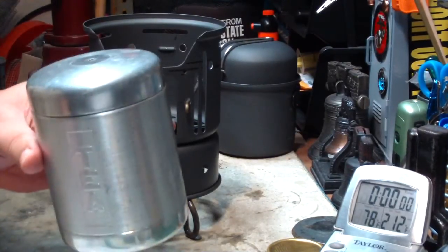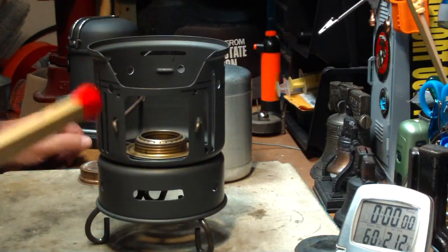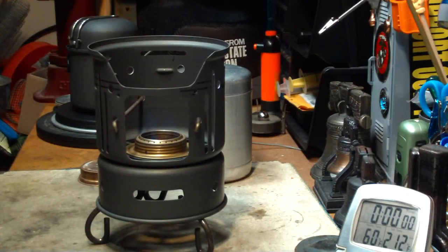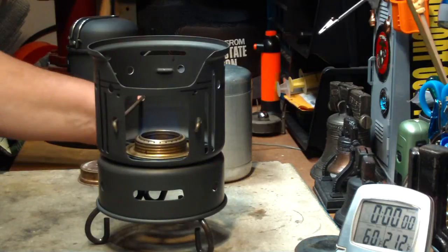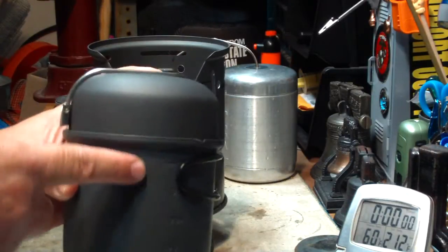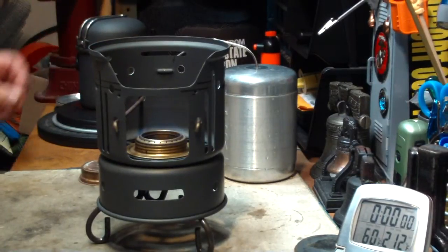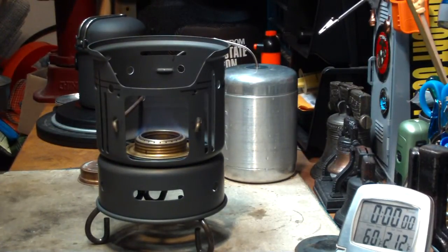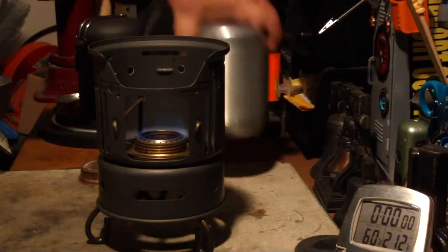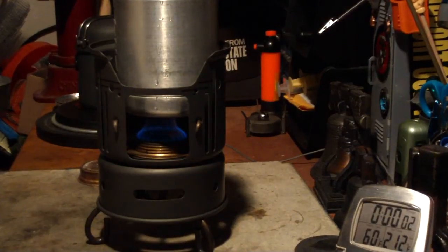Let me get my water prepped and I'll be right back to start this test. The water is now at 60 degrees. Let me light the burner and get that to a bloom. Now, one thing I forgot to mention — this pot isn't exactly the same size as the ALEC pot, but it's pretty darn close. It's now at a blossom, so two cups of water sitting at 60 degrees — let's see where this goes.